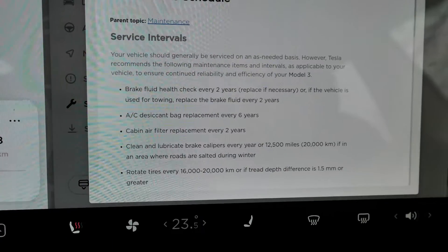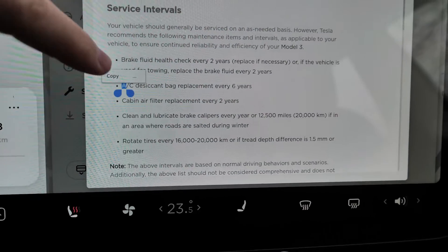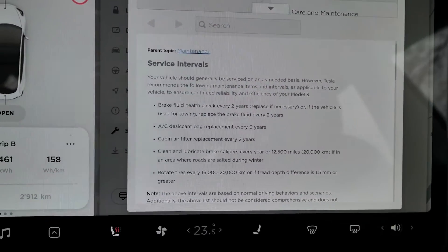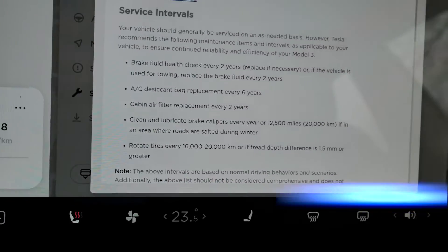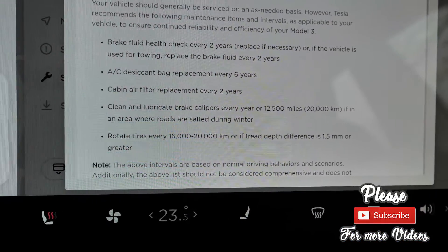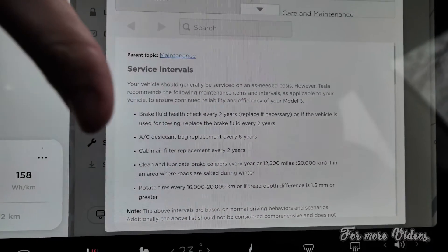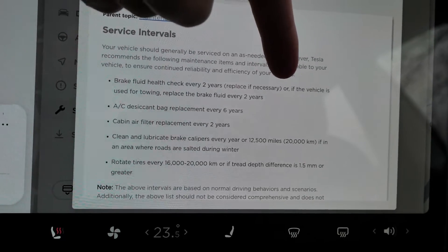Tesla's recommended service means you don't have to go to the service center every year like you would with BMW, Mercedes, or other car manufacturers. In this car, you don't have any oil and no parts that need to be changed like an oil filter. The brake fluid health check is required every two years - replace only if necessary. If you drive normally to work and back and don't drive too much, you probably don't have to change the brake fluid every two years, but it's recommended to be checked.